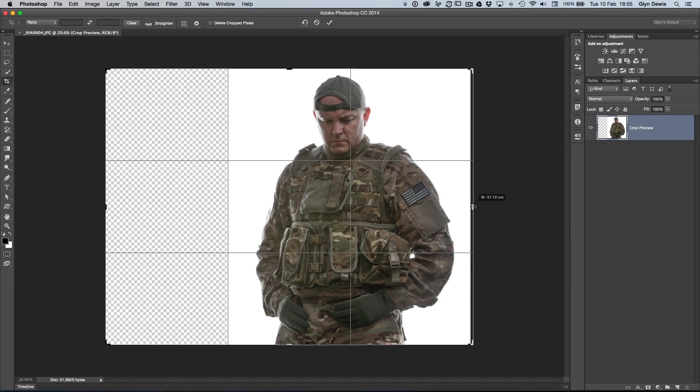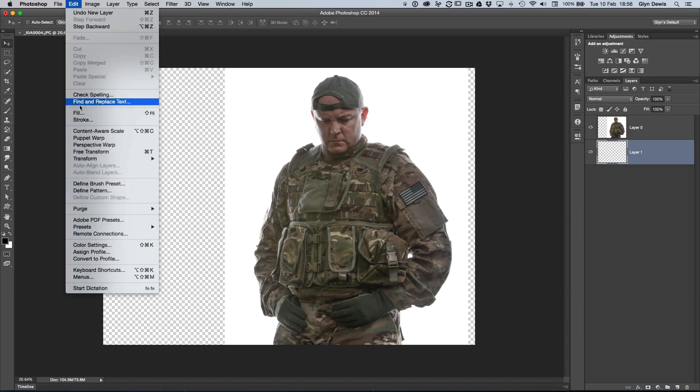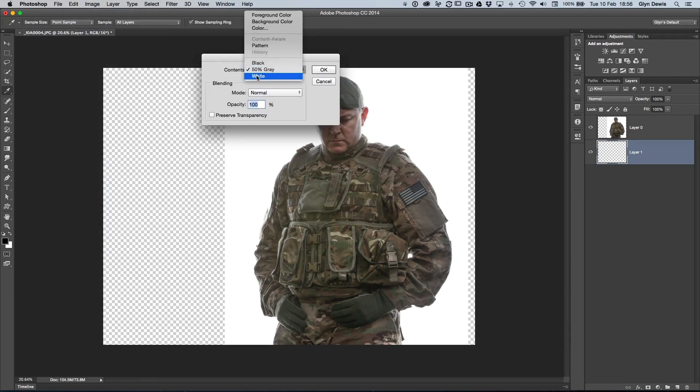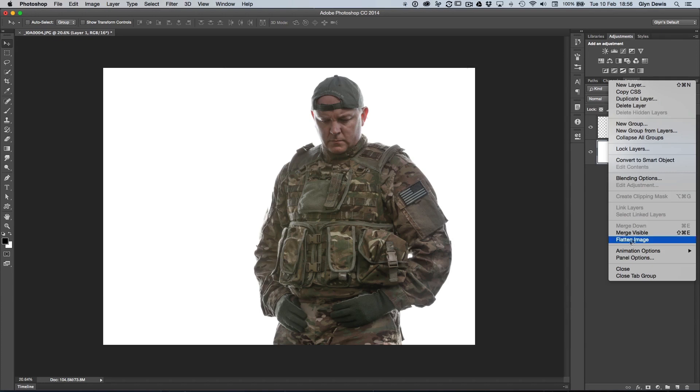I drag the crop outwards so Barry sits with the rule of thirds over on the right-hand side, then press Enter to commit. Now I just need to fill in these empty transparent pixels on either side. I'm going to add a layer below our picture of Barry in the layers panel. Rather than clicking to add a new layer and dragging it below, I'll hold down Command or Control and click the new layer icon to add it directly below. Then I go to Edit > Fill, choose Contents: White from the drop-down, and click OK. Now we have a much bigger canvas that looks like a white seamless background. I'll go to the flyout menu at the top of the layers panel and choose Flatten Image.